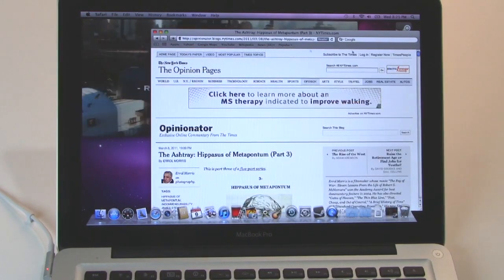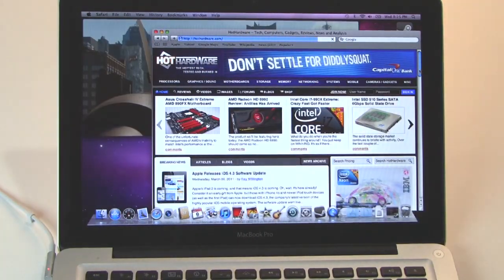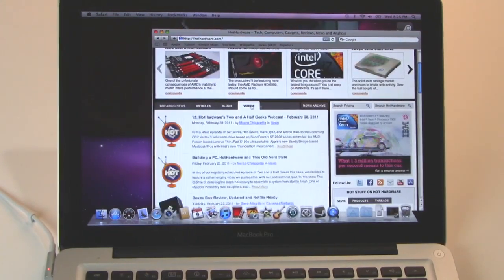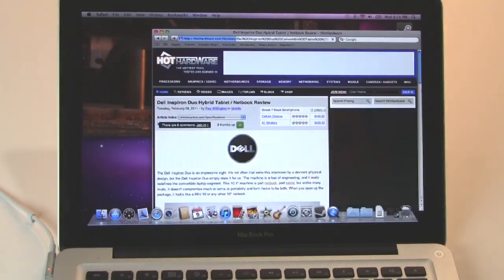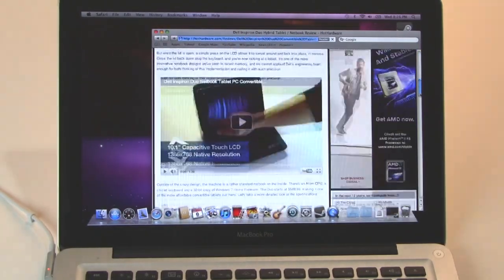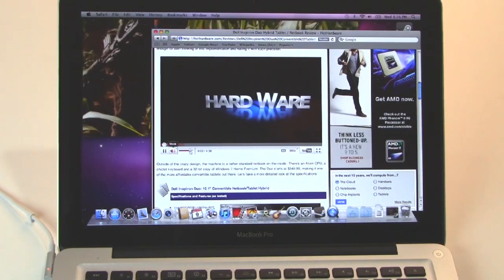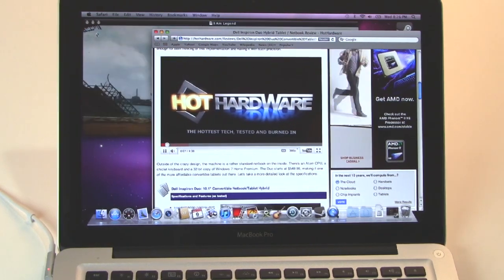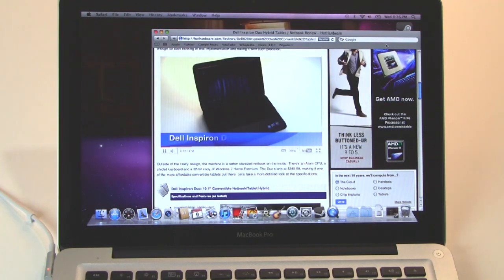Let's go ahead and pull up another web page — our favorite, of course — and do a little bit of video multitasking. Let's pull up one of Hot Hardware's videos here — the Dell Inspiron Hybrid — and go ahead and play that video. That is a YouTube video, so we're playing that in the foreground, and we've got that HD 1080p QuickTime clip playing in the background. And as you can see, absolutely no problem for the MacBook Pro 13.